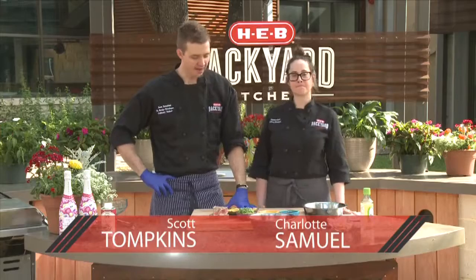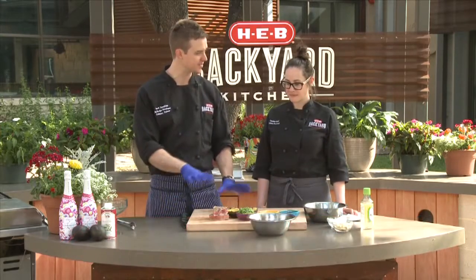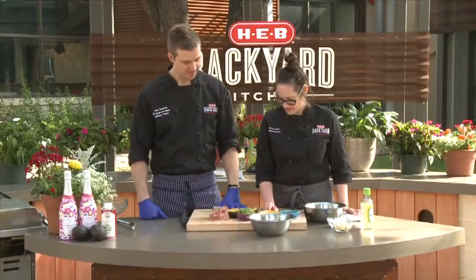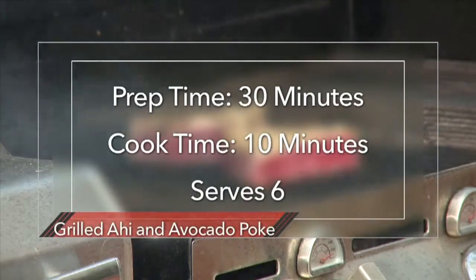Hey guys, I'm Scott and I'm Charlotte and I'm excited because I see very few ingredients which means it's going to be simple. I also see some delicious ahi tuna, some avocados, soy sauce, green onions — we're going to make a grilled avocado and ahi tuna poke.